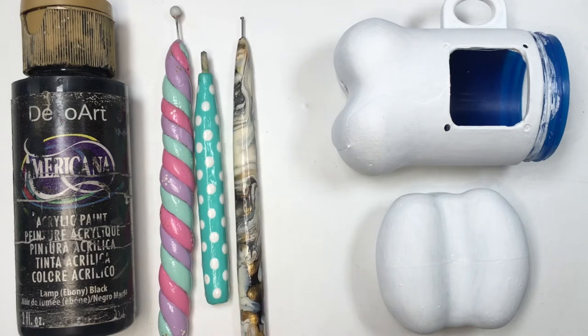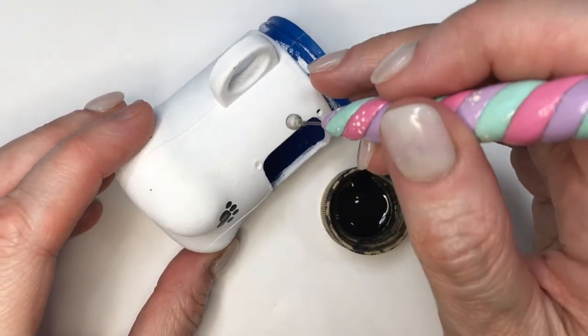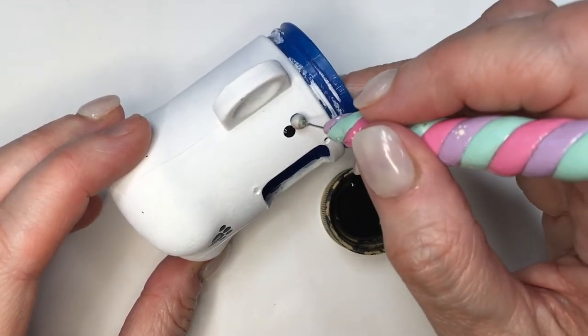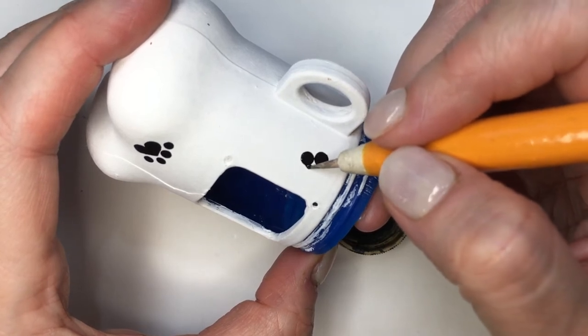Then I'm going to be using black acrylic paint and a bunch of different dyeing tools. I do have the DIY for all of these — they're actually really easy to make. They give you different sizes of dots, so I'm going to be using those to just paint some paws. For my big paws I'm going to be using the bigger dyeing tool.